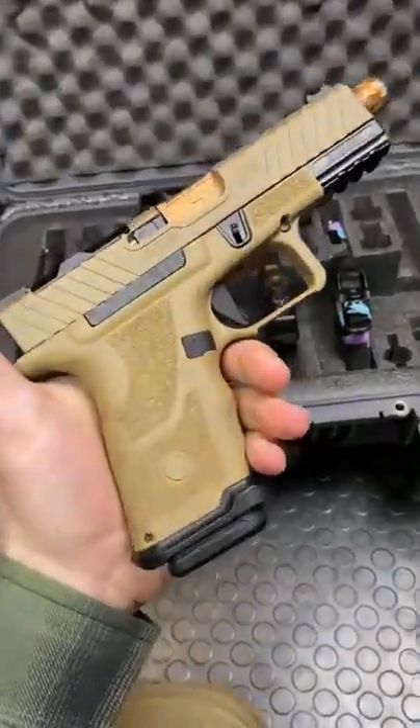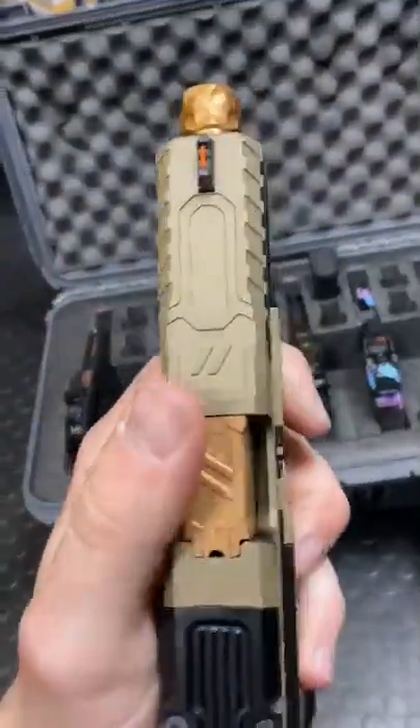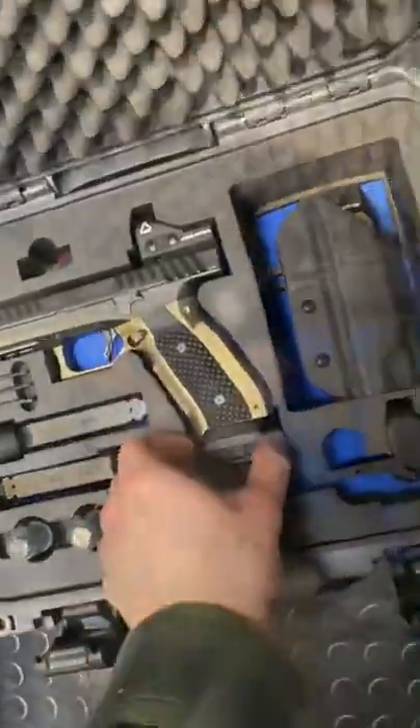Last and, in my opinion, the coolest — this is the OZ9 Compact. This one is super modular. Look at all this work, I friggin' love it. And it's trigger. And then of course there's this, the Alien.